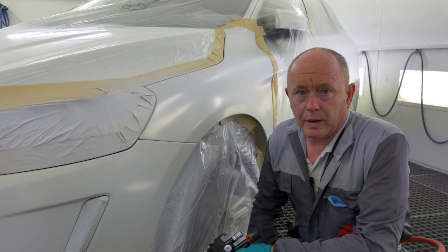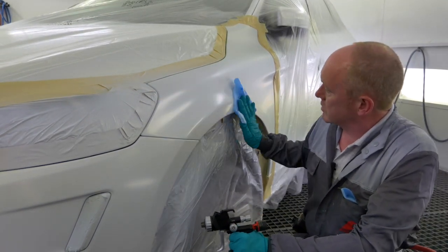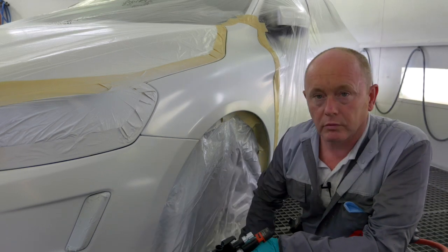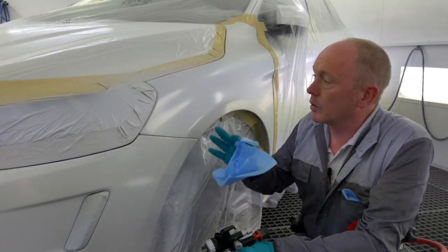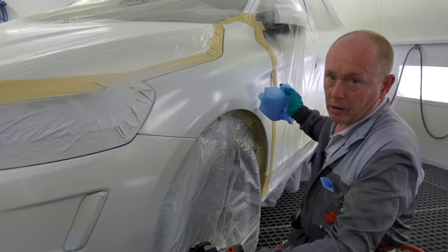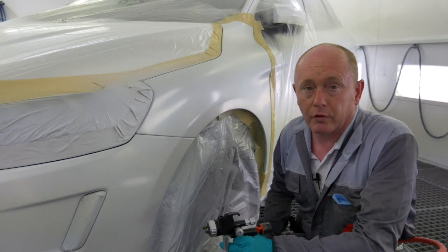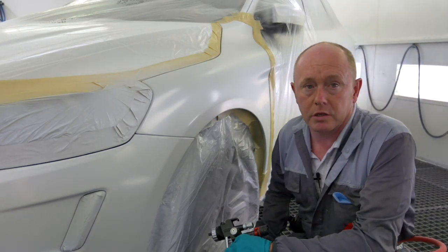I'm ready for the next stage of application. But before I do that, let's just take a look at the surface — nice satin smooth, ready for the pearl. What I'm going to do is spray my blender out wider, take my pearl colour, spray to the widest area first, and then work back inside using the same amount of coats as I did when I produced the spray-out cards earlier.